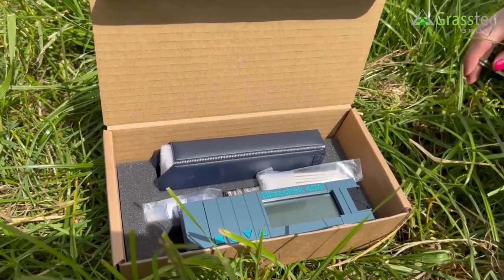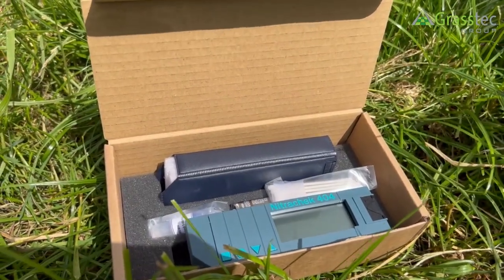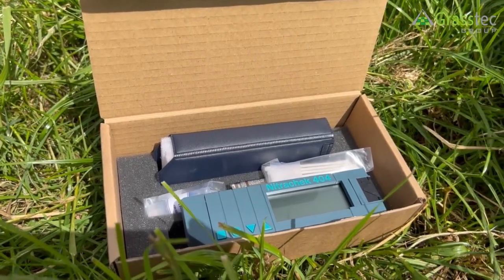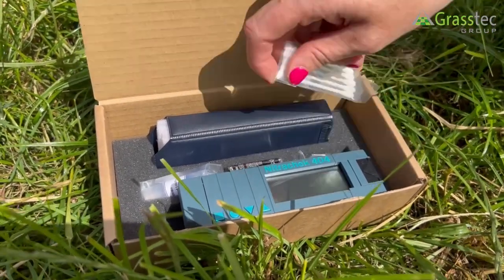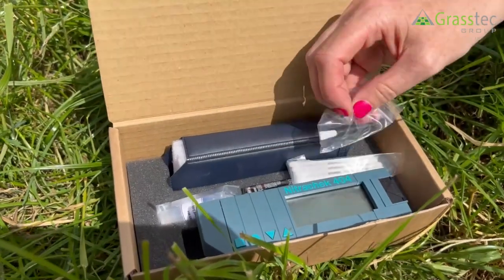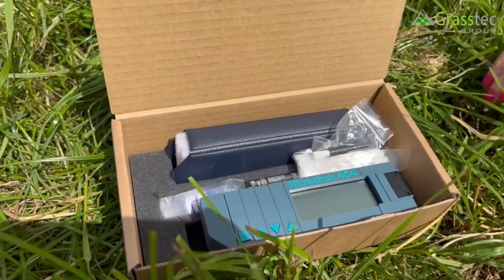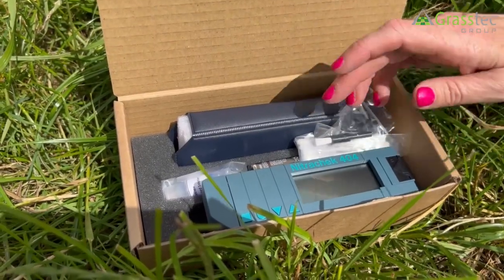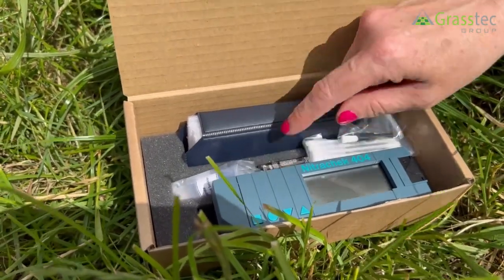This is a NitroCheck 404. It's for assessing the nitrate content of water, soil, or plant samples in conjunction with the nitrate strips. You get a pack of 100 strips with this case, the NitroCheck dilution solution, and the battery.